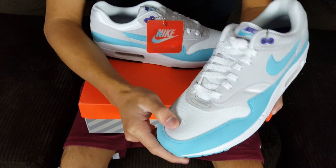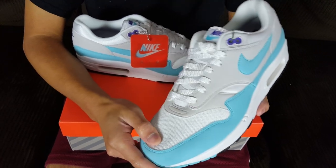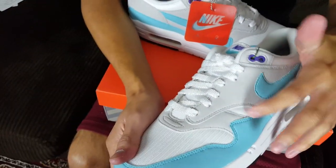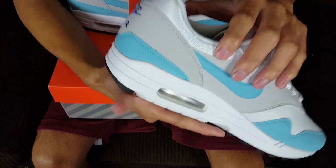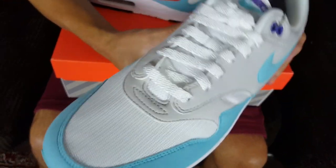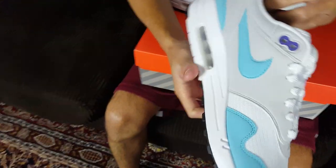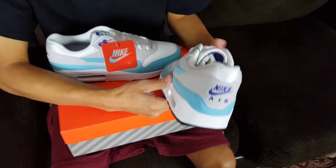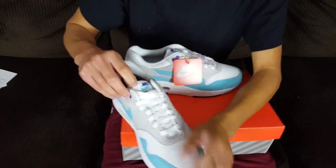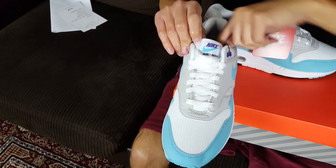The entire upper is composed of a synthetic suede and mesh on the toe box. You also have neoprene around the ankle area. The Nike Swoosh is that aqua color, with a bit of gray suede as well. On the back you see the Nike Air Max branding in purple, and on the tongue it reads Nike Air Max in purple on an aqua blue and white background.